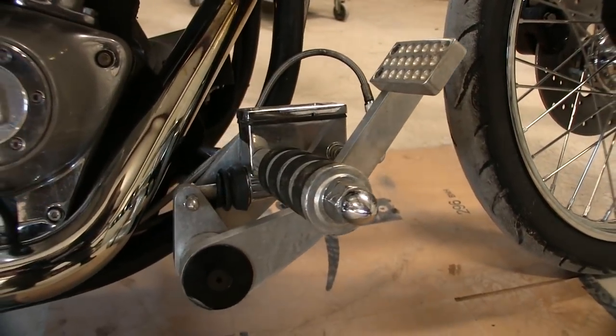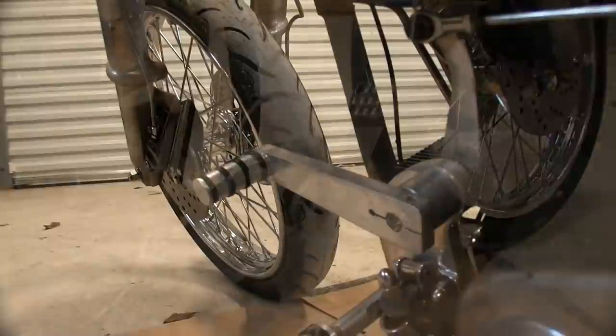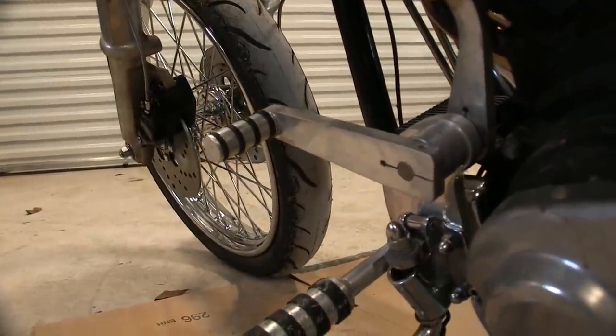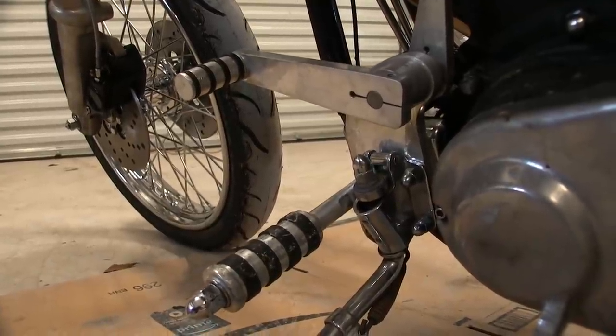Why else am I getting rid of the forward controls? They're ugly — I hate the way they look on that motorcycle. They take away the antiqueness of the bike. That big bulky aluminum — you can tell it's not made by Harley-Davidson or that it didn't come on the bike originally. I look at the aesthetics, I want everything to flow evenly and look like it belongs on the bike. As for the engine, I'm not going to tear it apart anytime soon unless I have to.